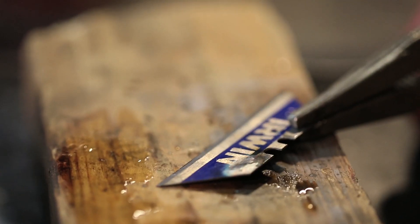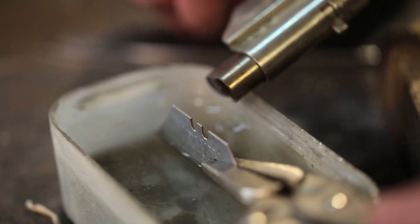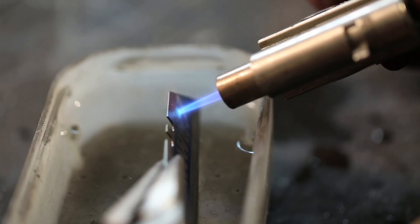Spot annealing. Basically, reverse heat treating that tool steel. To get into the metal, you need to soften part of it. You need to remove the temper, but you want to selectively remove the temper.